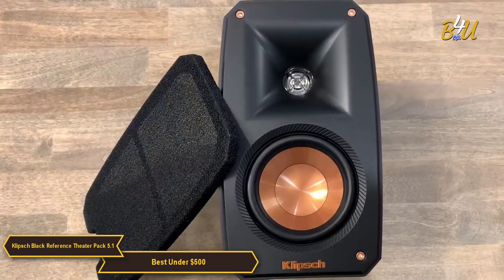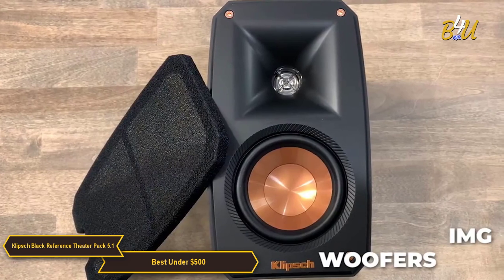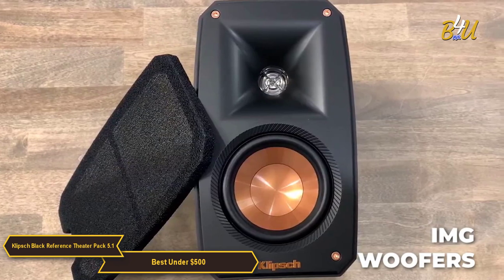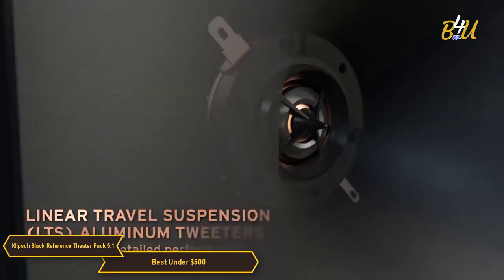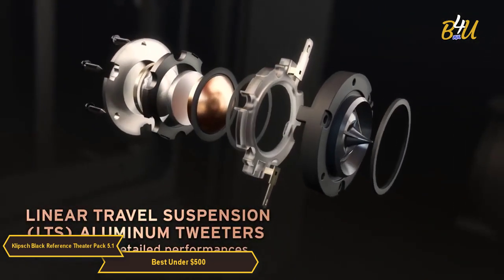The Black Reference Theater Pack delivers top sound performance by using injection-molded graphite, or IMG, woofers. These exceptionally lightweight cones are extremely rigid, providing remarkable low-frequency response with minimal cone breakup and distortion. A linear travel suspension tweeter minimizes distortion for enhanced, detailed performance.